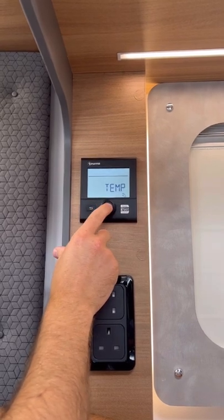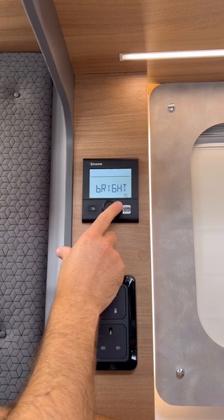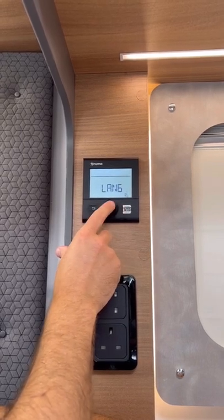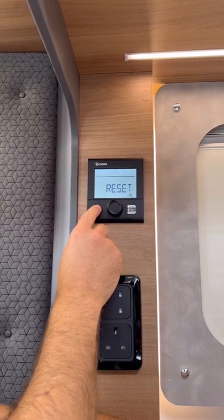Then your spanner has your offset, if you think it's a couple of degrees out. You've then got your temperature setting whether it's Celsius or Fahrenheit, brightness of the display, 12/24 hour clock, language setting, index, and reset.